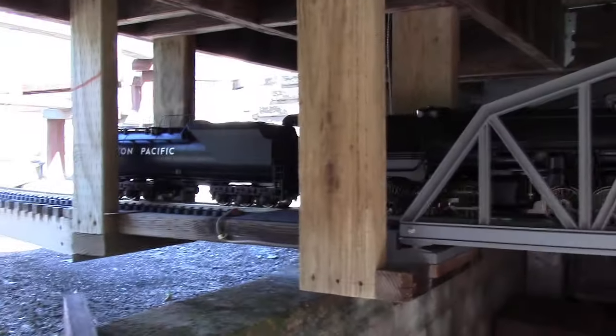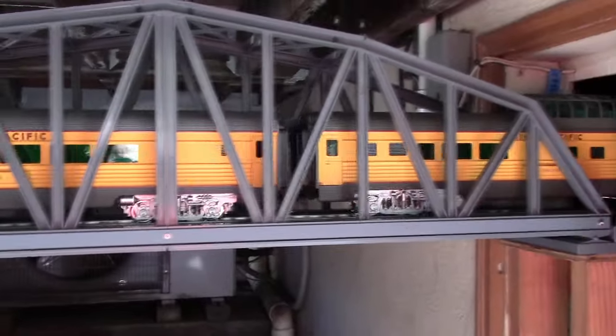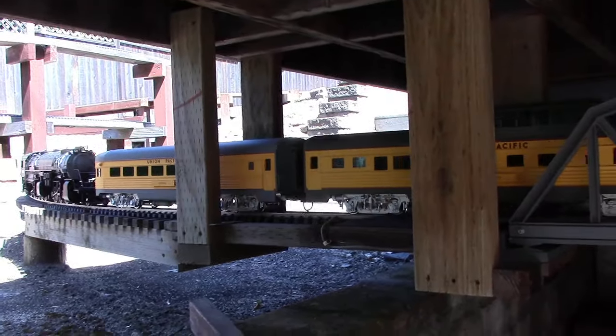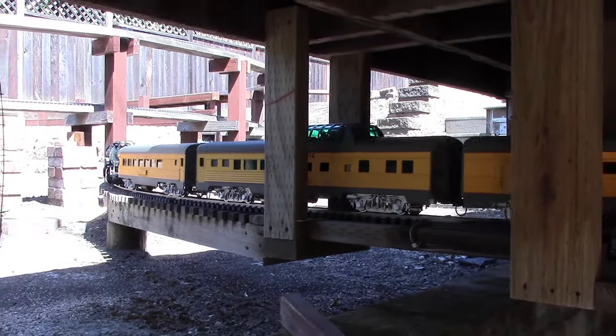The tender is almost 5 pounds. Each of these Aristo Streamliner aluminum cars are about in the 5 pound area, and the heavyweights behind may be a little bit lighter. I'll give it a little more power to pull the grade, a little more speed, and we'll see if the wheels slip.